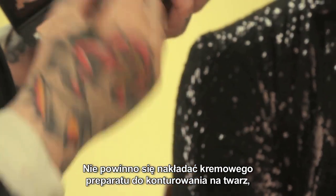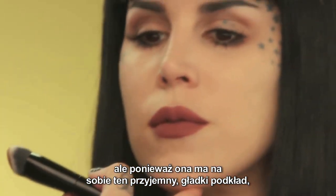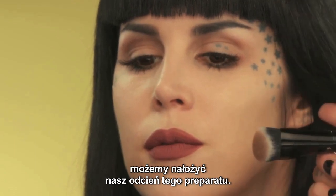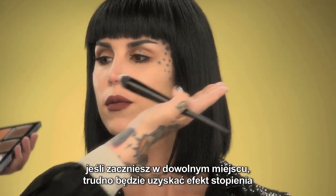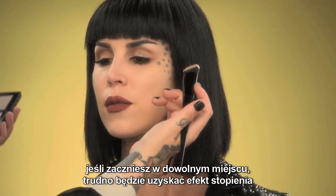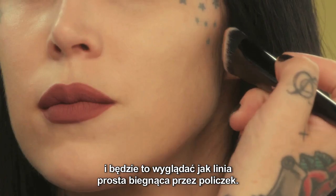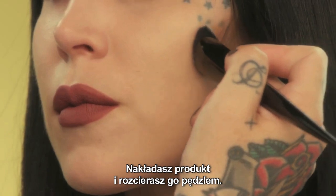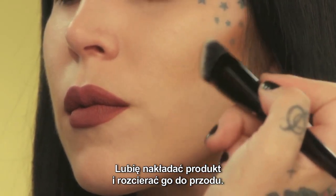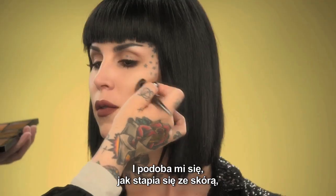You never want to lay down a cream contour on anything that's already been powdered. Since she has this nice slick foundation, we're going to apply our contour tone. You always want to start back towards the ear — if you start anywhere forward it's going to be really hard to blend out without looking like you have a straight line across your cheek. Always start where your point of intensity is, place the product, and blend forward.